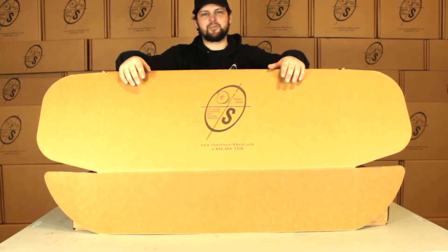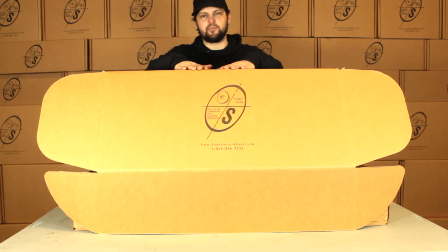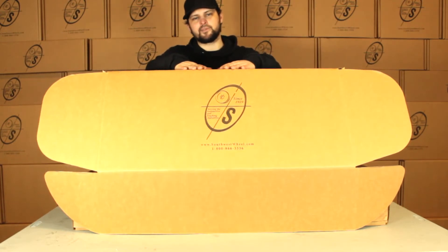What's going on guys? This is Taylor from the Southwest Way of Warehouse. Today we're going to be looking at the BK13ELE-TK. This is going to be our 12 inch brake kit for a 5,200 pound axle with Timken bearings and a six on five and a half bolt circle.